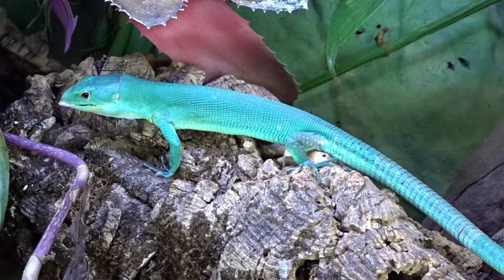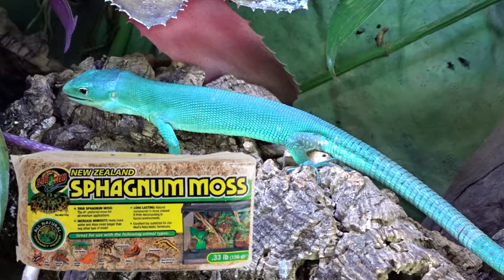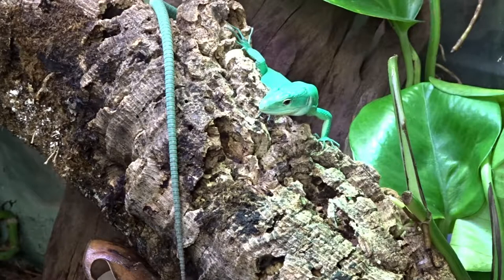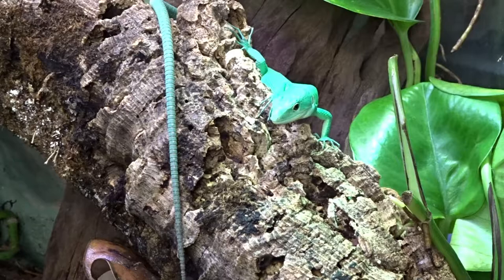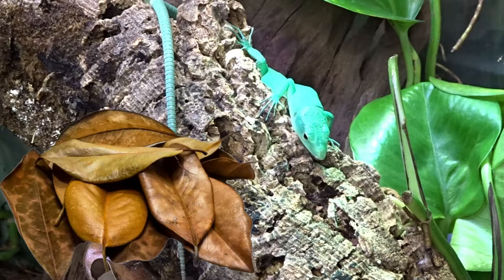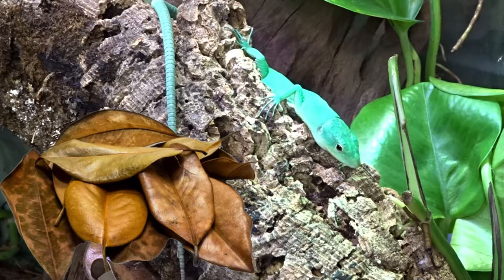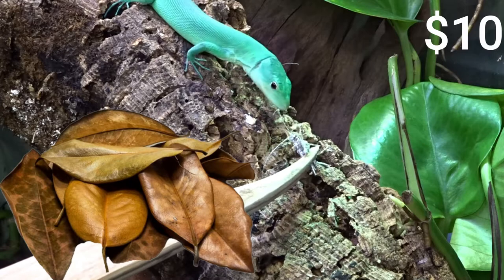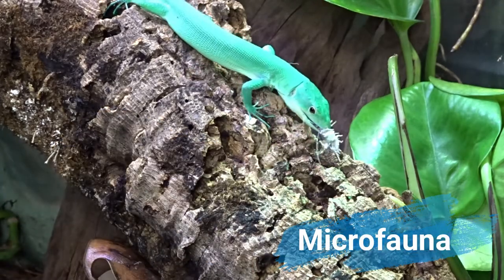We'll use the same ZooMed sphagnum moss from the non-bioactive setup for around $20. We're also adding leaf litter for the bioactive setup — it breaks down over time, provides nutrients, acts as a natural hide for your reptile, and also provides a home for your microfauna. I'm using magnolia leaf litter because it's a larger leaf that covers more surface area, and bags go for around $10.